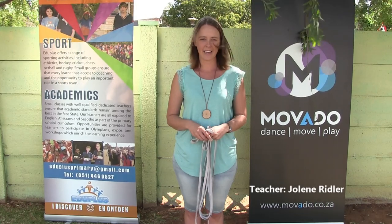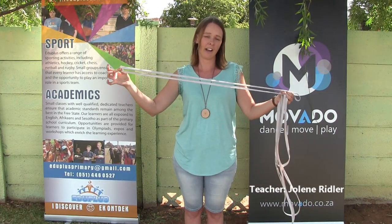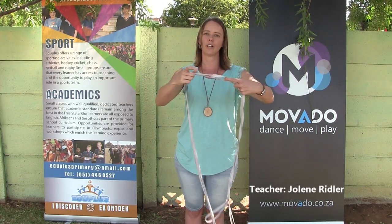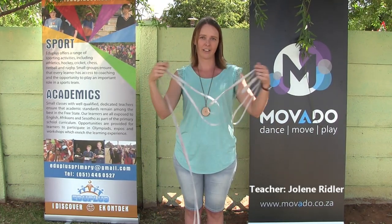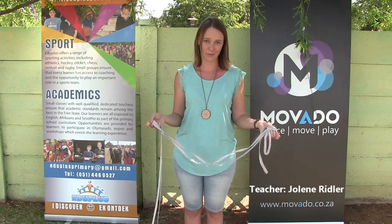The first game we're going to play is one of our elastic skipping games. In order to play this game all you need is your elastic. You can use any elastic you can find and just make sure that it is joined at two ends so that you've got a loop. If you can't get hold of an elastic, any old pair of stockings will also do. We used to take an old pair of stockings and tie the feet together and there you have your loop. All that's missing is a friend or two and you're ready to start your game.